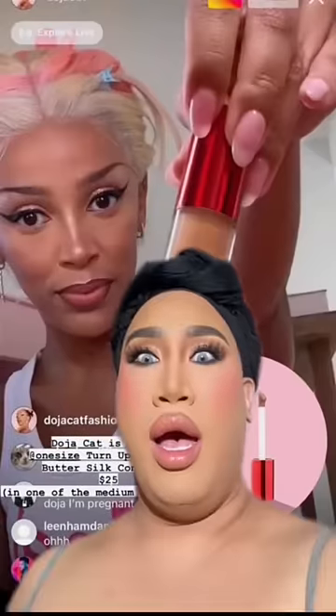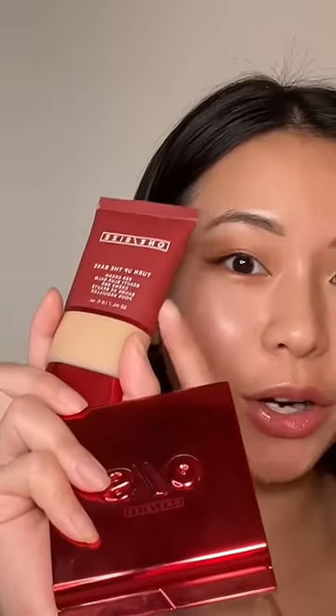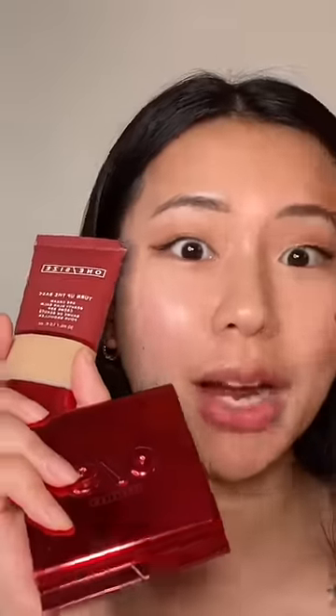Did anyone see this live? Whatever Doja Cat is using, I'm using. Okay, this is One Size Beauty Turn Up the Base Concealer. I already have the Turn Up the Base Beauty Balm and Air Powder and I'm obsessed. I don't know why it never crossed my mind to get the concealer too.